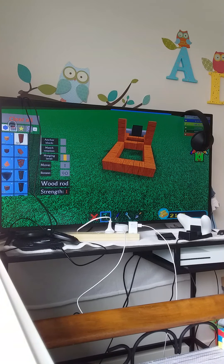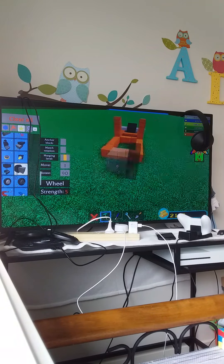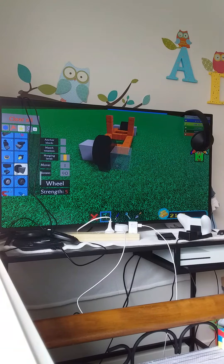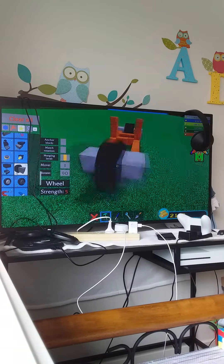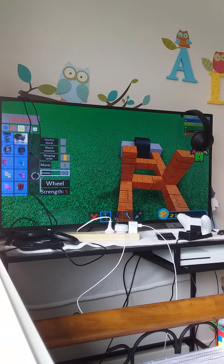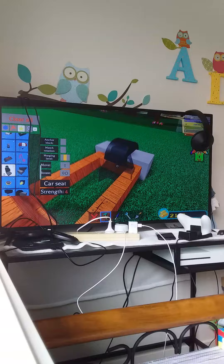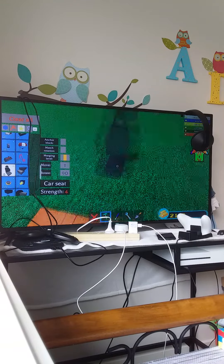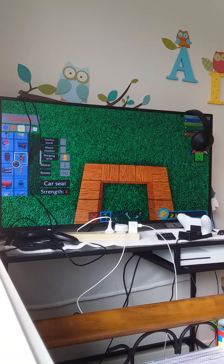Then you can just get a wheel again. And then if you guys did get the cloning tool, you could clone this and then get a car seat — but I placed it in the wrong area guys, so let me just restart that.